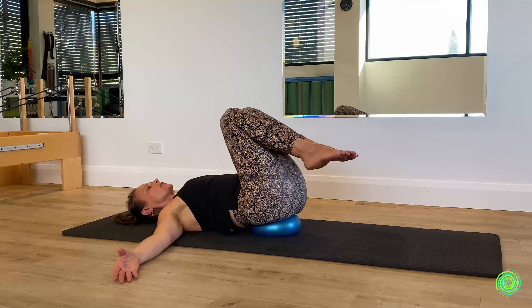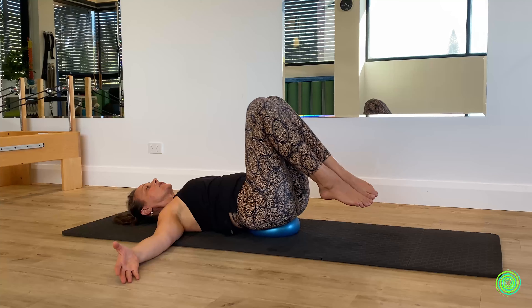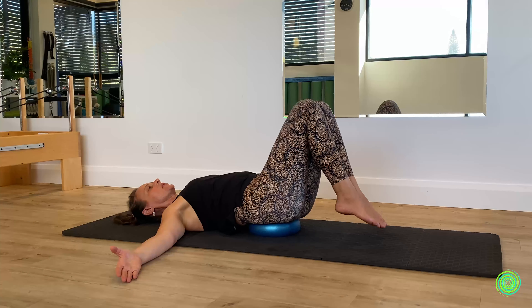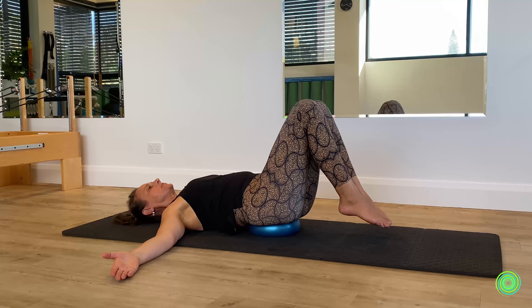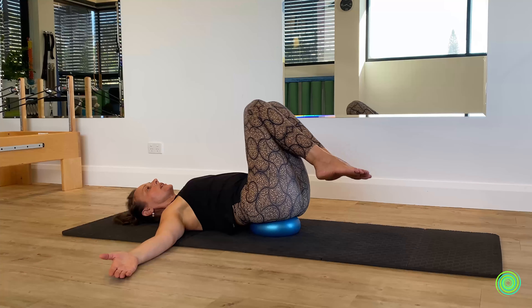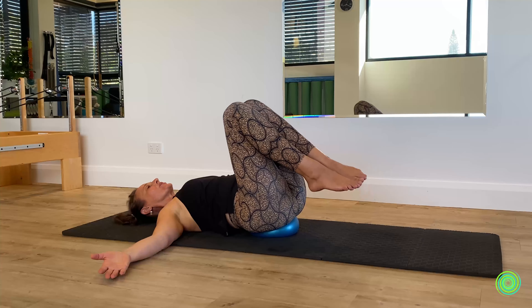Let's change the direction. Just notice how you like to go in this variation — where are your sticking points? Where do you feel excess tension coming into your body? Where do you feel really stable? Breathing is really important through this one as well. This is another challenging movement to do on top of the ball.